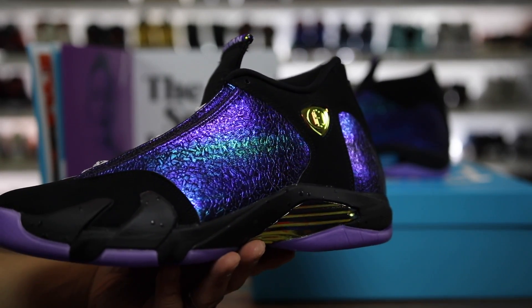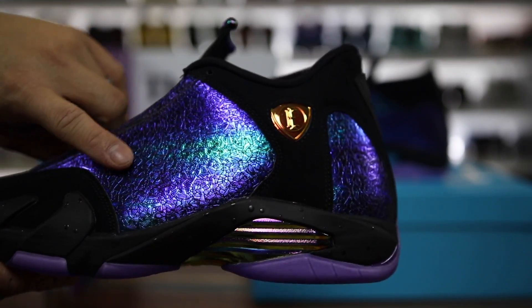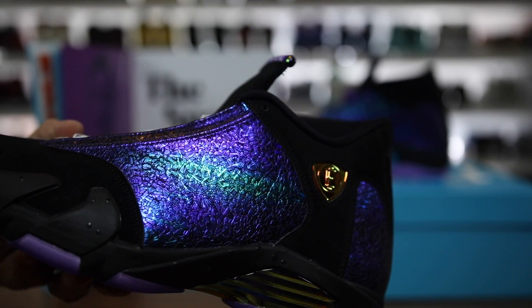I'm noticing some things about these that I didn't notice at the unveiling. The first thing is the iridescence — I thought it was just all purple but you can see it's like a bunch of different colors, which is kind of rad.